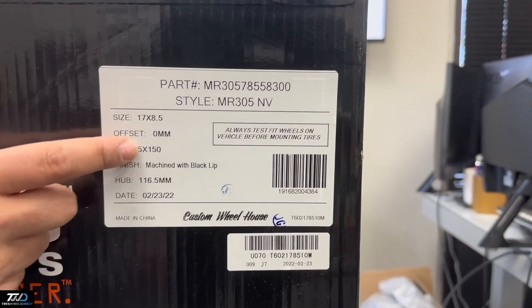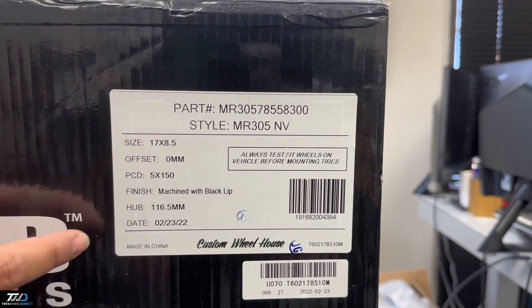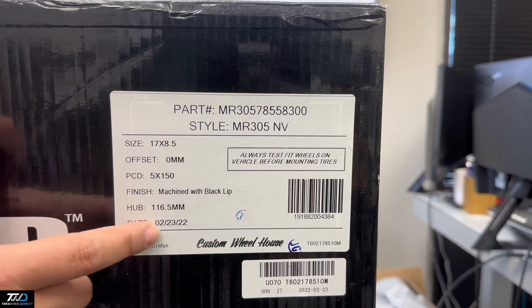Zero offset, 50150, mainly for Tacoma, Tundra, Lexus, and then machine with black, which would be the finish, and then 116 centerbore.